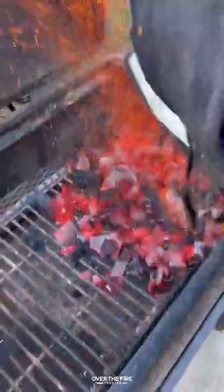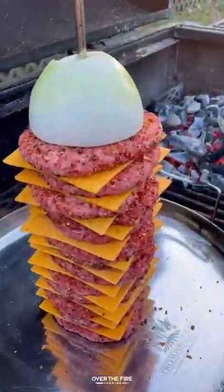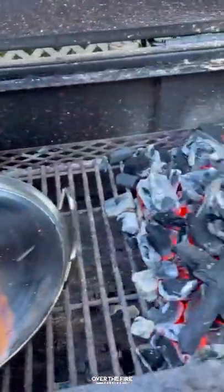Once they're all set onto the trompo skewer, I'm going to preheat my fire to a medium heat, placing them on the cooler side. I'm going to cook this for about two hours, making sure to rotate every 30 minutes or so, so all angles get cooked.